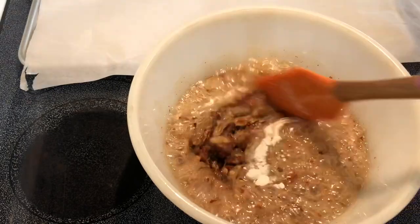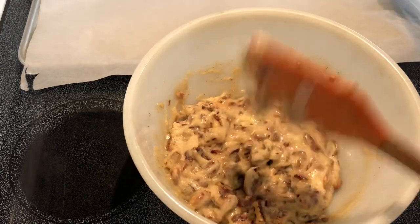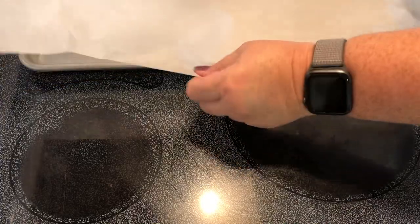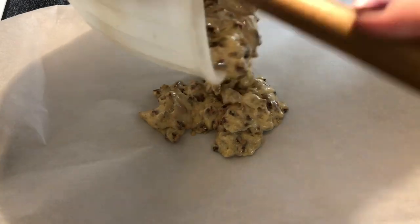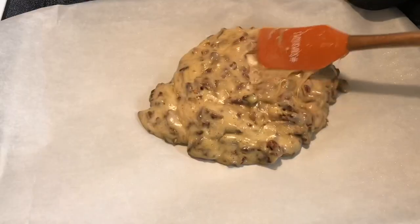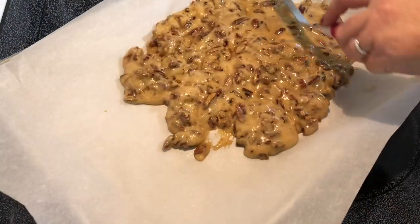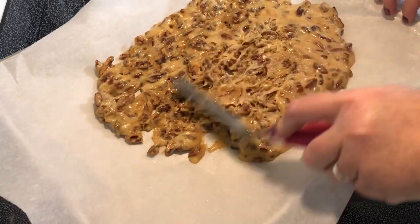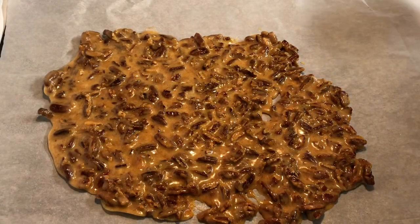The last step is to add in one teaspoon of baking soda, which does make it foam a little. We're going to pour it out onto our baking sheet — you want to work quickly so that it doesn't cool, because when it cools it's going to harden into the brittle. We're going to leave it to cool and then we'll give it a taste.